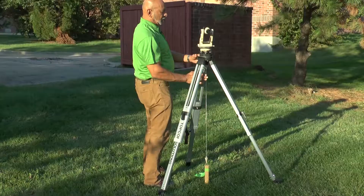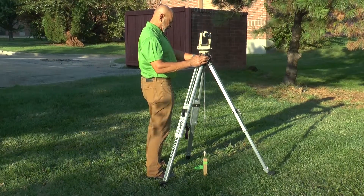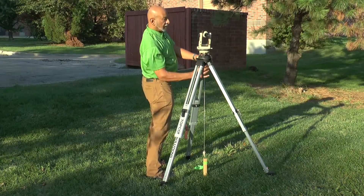So I'm going to loosen the tripod fixing bolt and move the entire instrument on the head of the tripod.